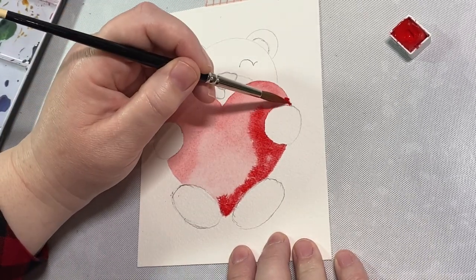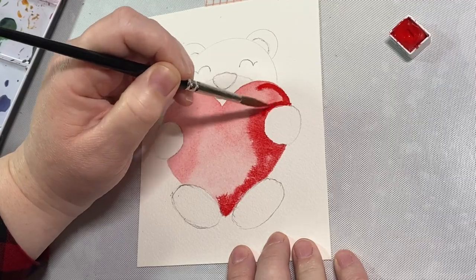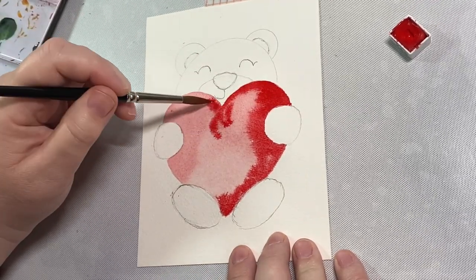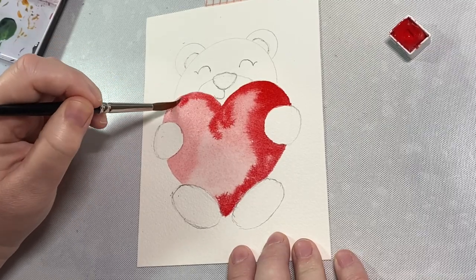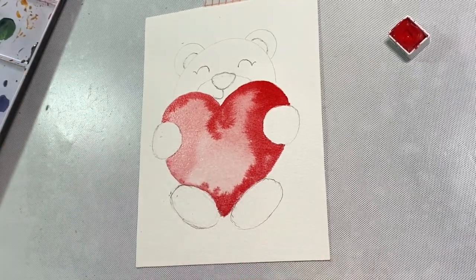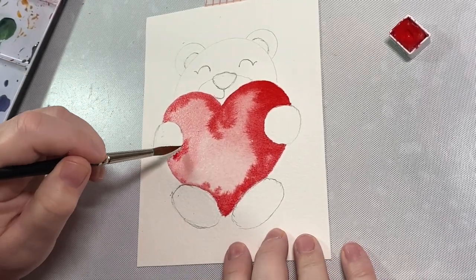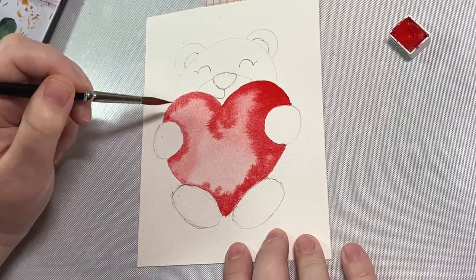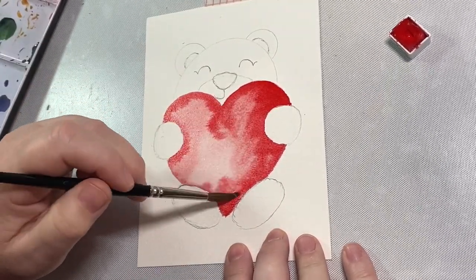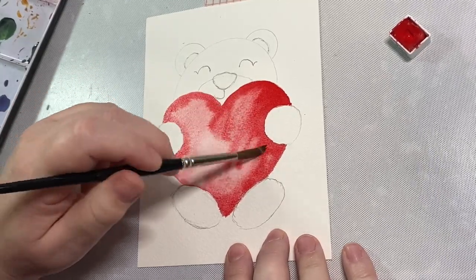I'm going to do a little wet on wet here, just because it is really pretty when you let the watercolor colors move on a wet background. I'll add a little bit of color along the edges and just leave it alone, letting it bleed out where it likes, and maybe blend a little bit with some clear water.